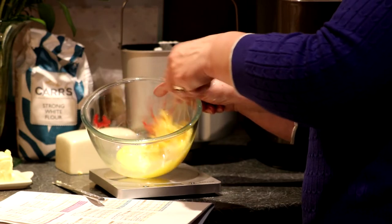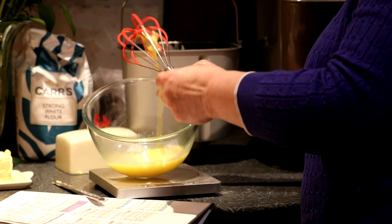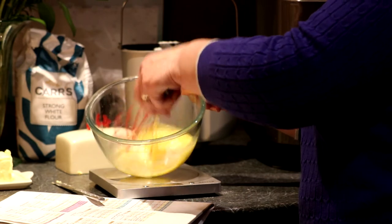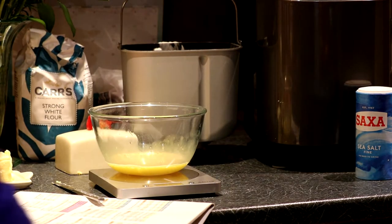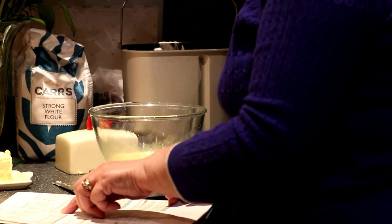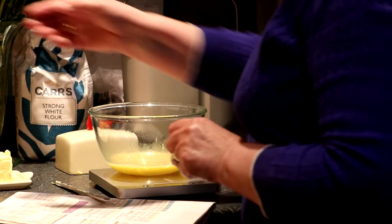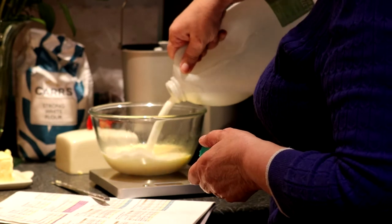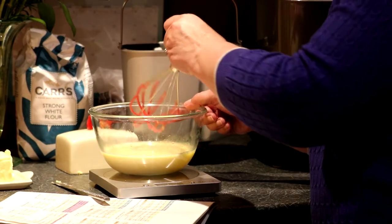That's nice and easy — look at that. It's quiet because it's got silicon on the wire metal, so it doesn't make a scratchy sound. So that's the eggs whisked. We need to make that weight up to 300g with semi-skimmed milk, so I'm just going to whisk that up a little bit.